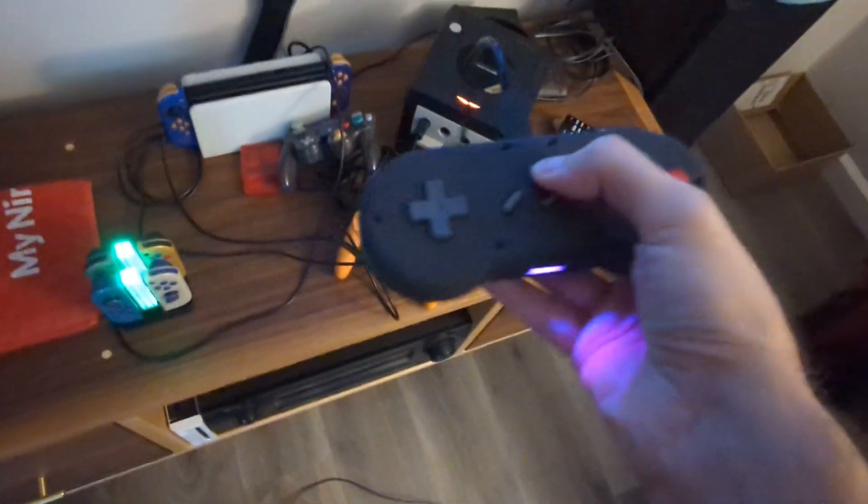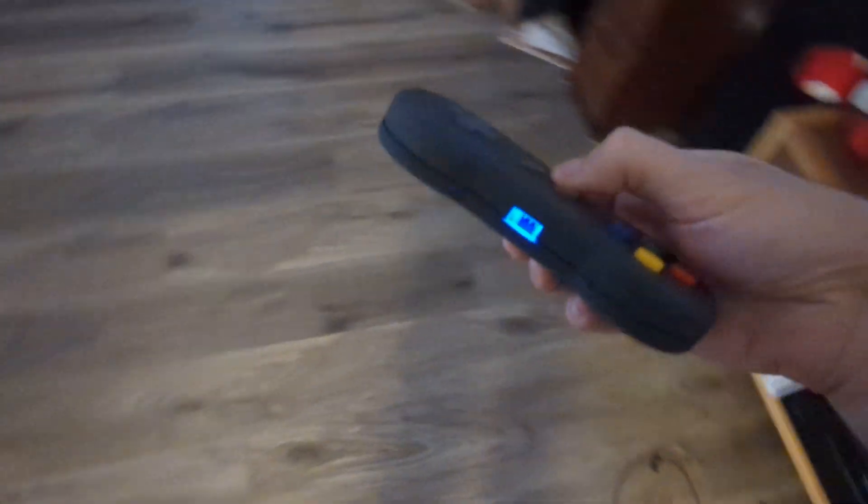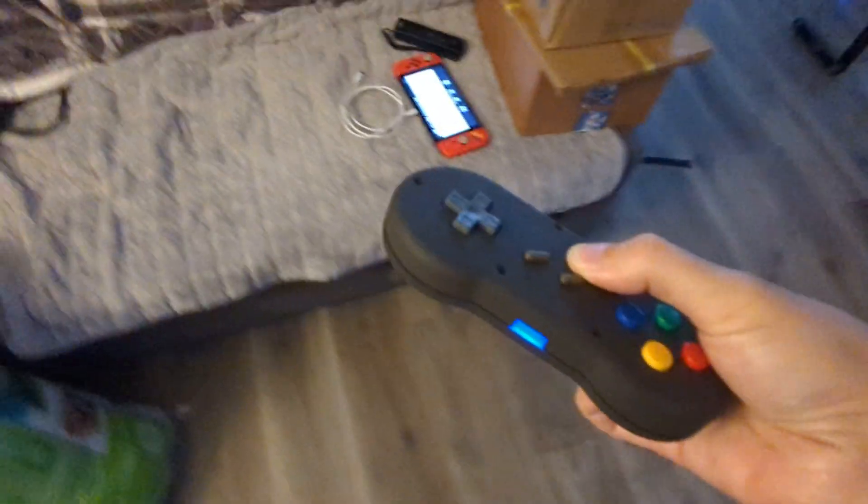The cool thing is this is battery operated, so if I unplug this, the controller will reboot, and if it doesn't detect a cable, it'll go into wireless mode.